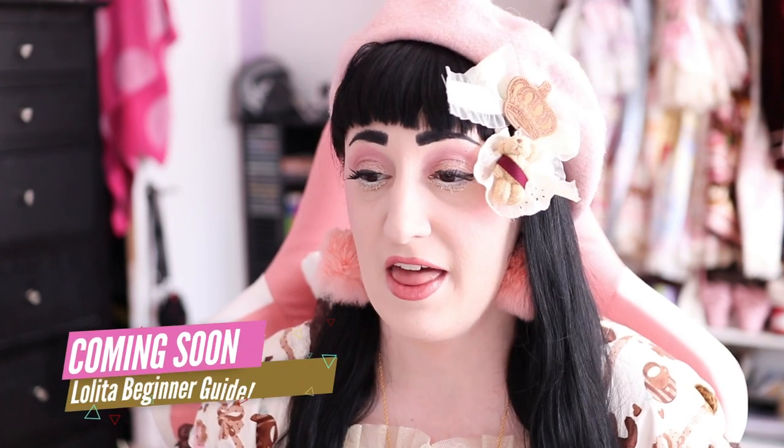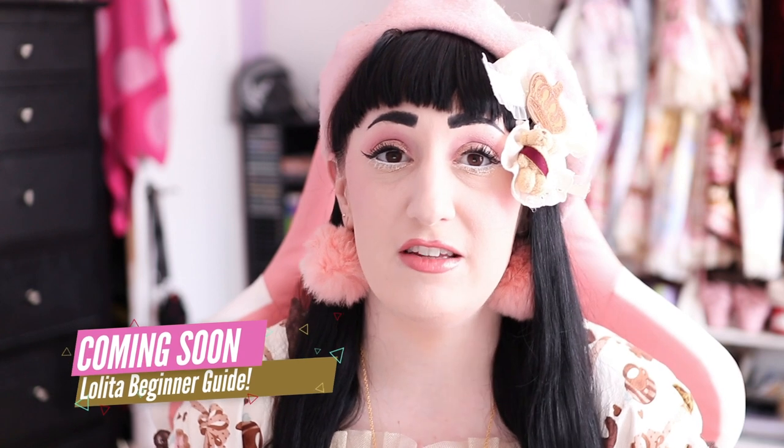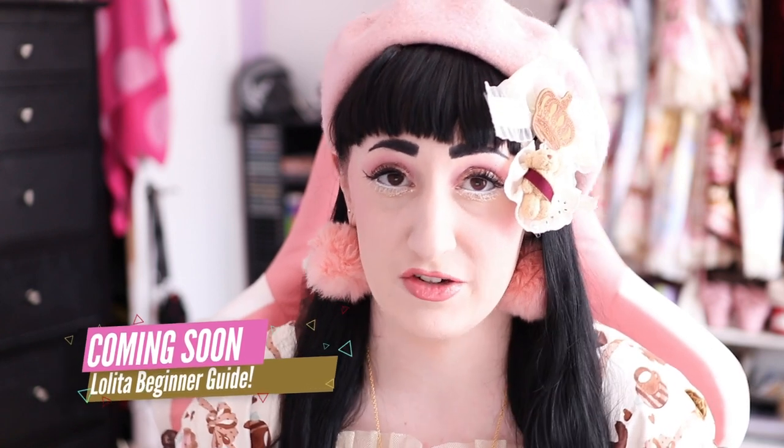Hello friends! Right now I am working on a beginner guide video, and I've never done a beginner's guide video before. I've always made videos with the idea that the person watching already knows about Lolita fashion. But I've learned over the years that that definitely isn't always the case, so I've decided to take some time and really put together a great where to start, how to start beginner's guide that I hope will be really easy to digest and understand.